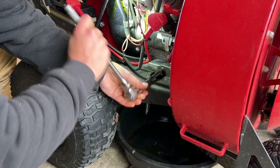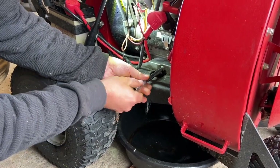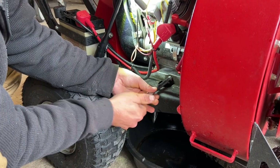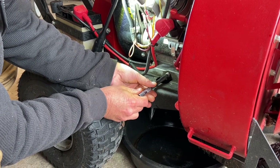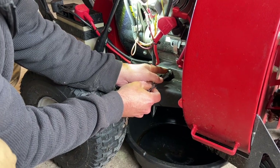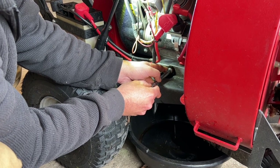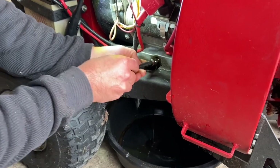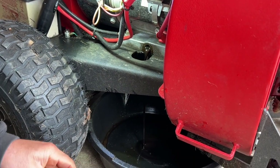We just loosen this plug up and do it by hand. I like to spin it out until you feel it click — that means all the threads are out, and then you can slowly let the oil come out so it doesn't get everywhere.